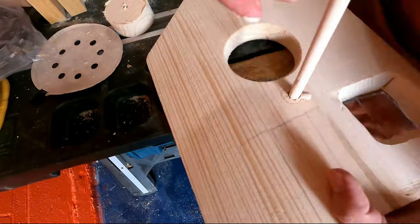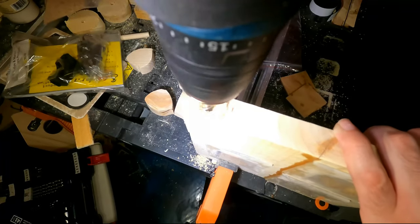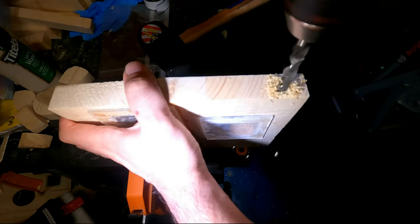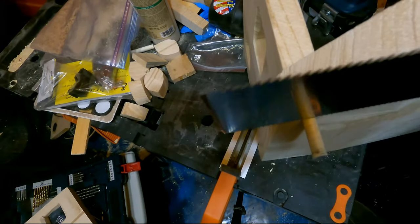Now that I had all the pieces ready, it was time to assemble everything. I attached a small stick to the front, and for the sides, I made it so that I can open them, just in case I need to clean out the birdhouse — so if birds came in, built a nest, and then flew out, I'd have a means of getting the nest out of there.